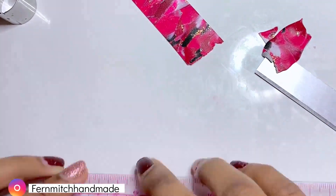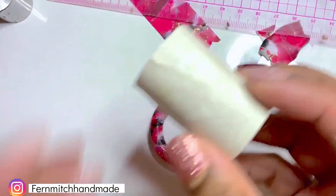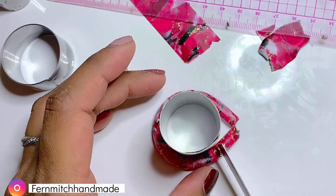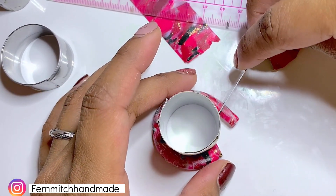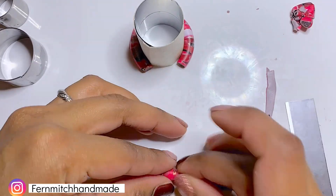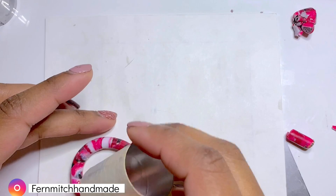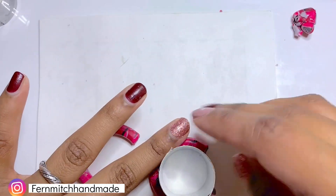To build the shape of the hoop, you can use a cookie cutter or I made my own thin shape. If you would like more information on making hoops, I will leave my hoop tutorial down in the description box. Then I repeated the same steps to make the other earring for the pair. Also, if you would like to learn the marbling technique, I will leave a link down in the description box for that tutorial as well.